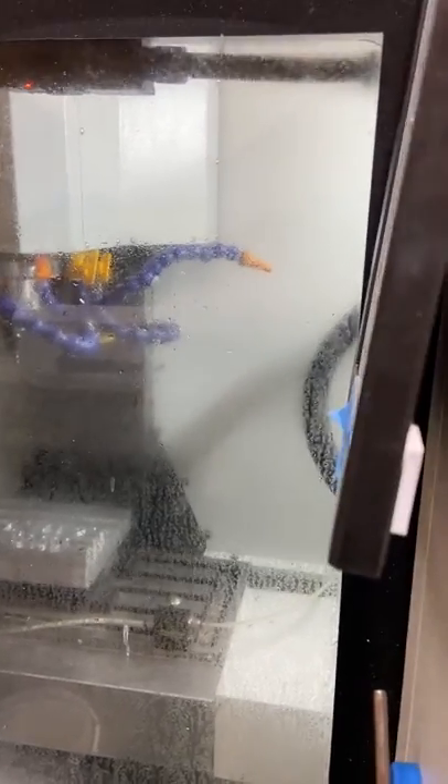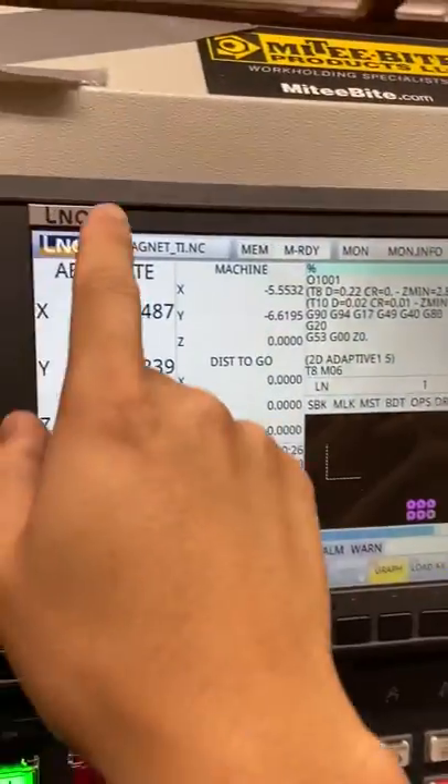Please excuse how dirty the machine is — I'm going to get to cleaning it soon. But here's a nice little trick, a nice feature with the LNC controller. Let's say you're running your program for the first time and you want to run it slow to see if it's going to clear anything, or if you have your work offsets right or tool offsets right, or whatever.